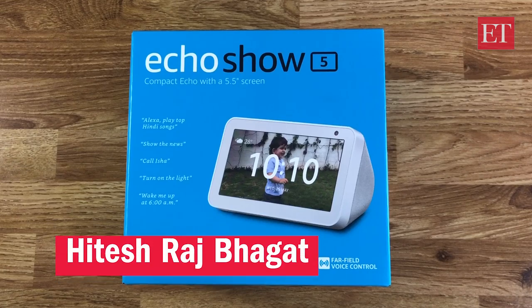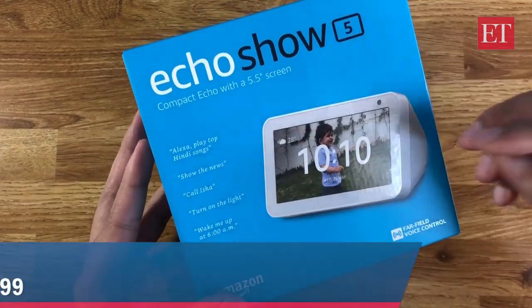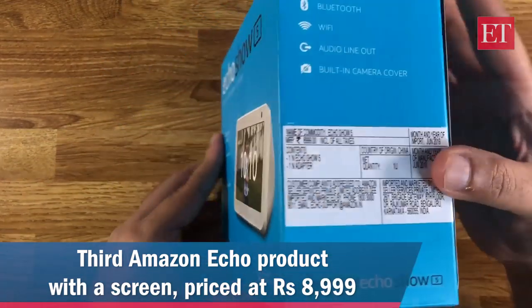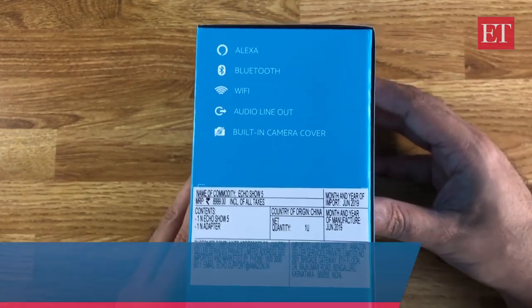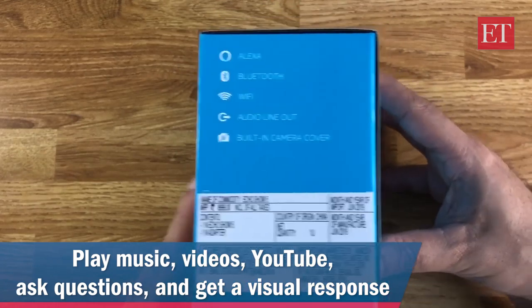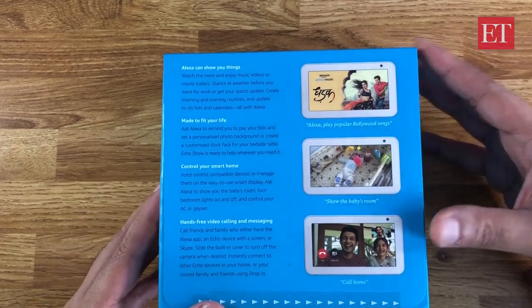Hey everyone, Hitesh here from AT's personal tech team. This is the new Echo Show 5, Amazon's latest echo speaker and their third one with a display. It has a 5.5 inch color touchscreen and does many of the same things as the other speakers — ask questions, play games, control smart home products, play music, get a security cam video feed, play videos from Prime Video or YouTube, do video calling, shopping from Amazon, and so on.